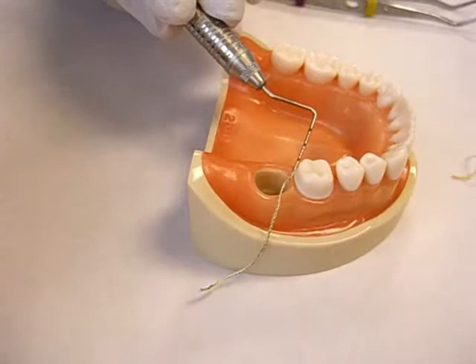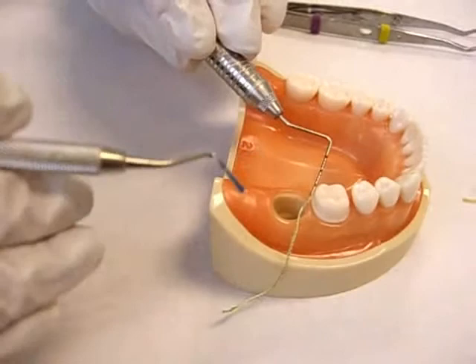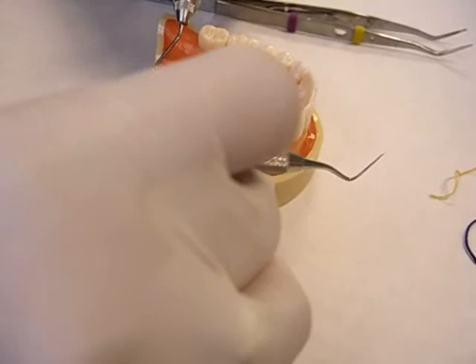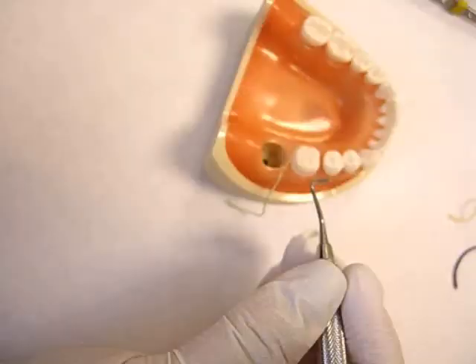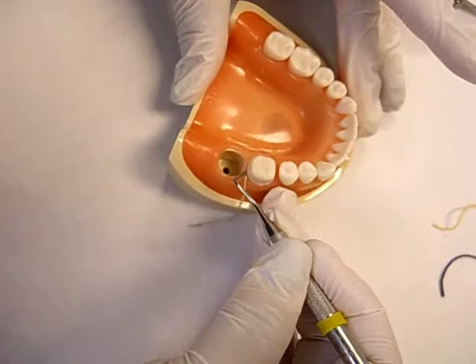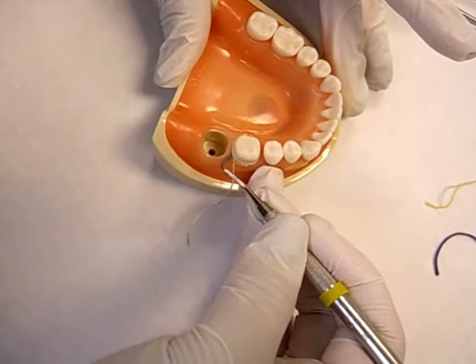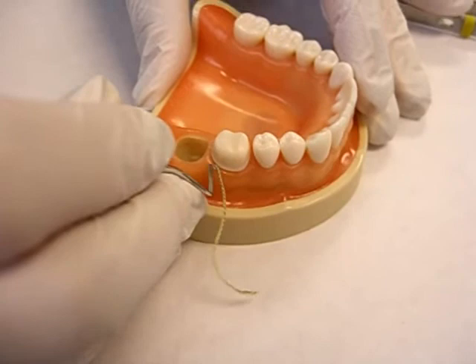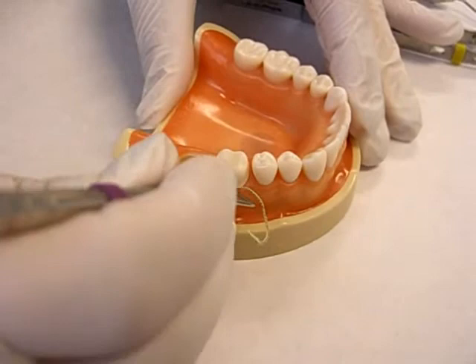You may use your periodontal probe to hold the cord in place, but you are not to use the periodontal probe to pack the cord — that's why you have the cord packer. Because it's pointed, it can sever the gingival attachment. Now, as Dr. Lara packs cord, she exerts light pressure on the packing instrument in the direction from which she started.